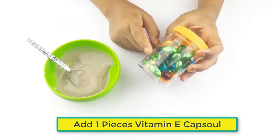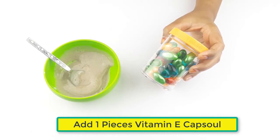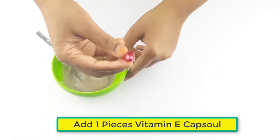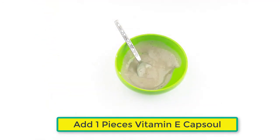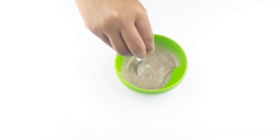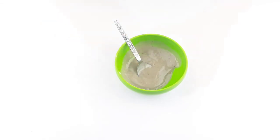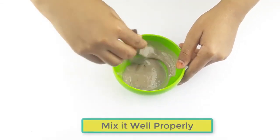After blending, add one vitamin E capsule. Mix it well and properly.